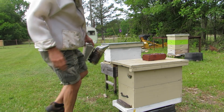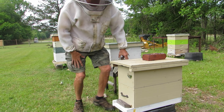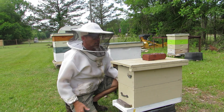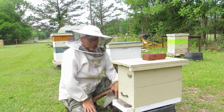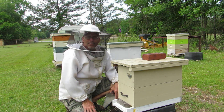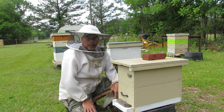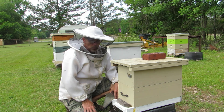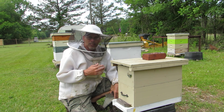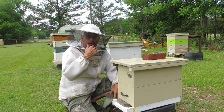Hey, Ronnie Daniels here. It was raining earlier when I made a video. Today is May the 2nd, 2021, and I told you we're gonna go inside these two little nucs here, so let's go see what's going on inside this nuc. The rain cleared out.